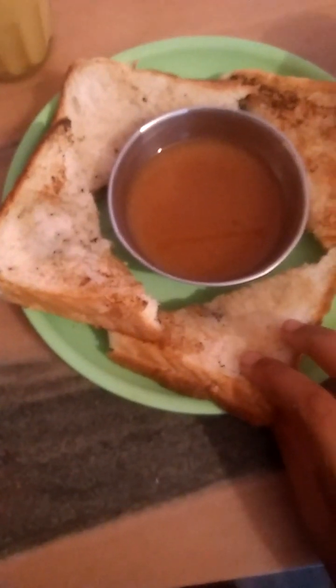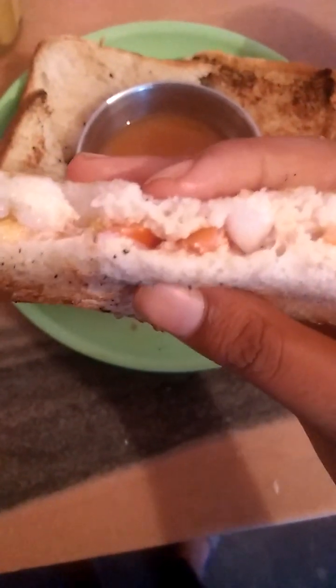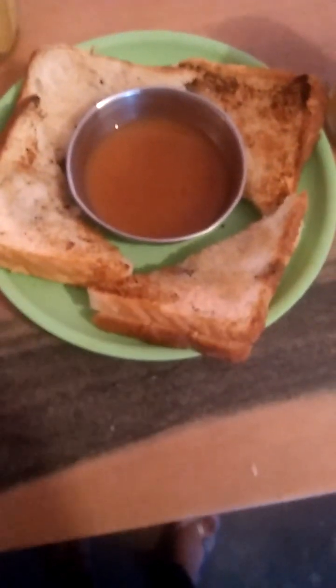They are ready to serve. I hope you liked my video, thanks for watching.